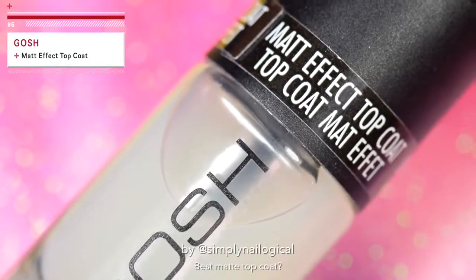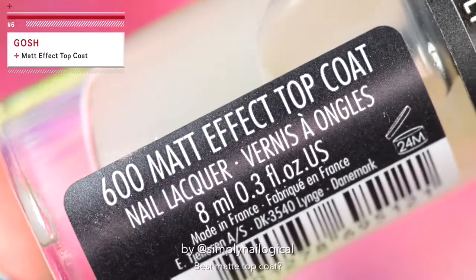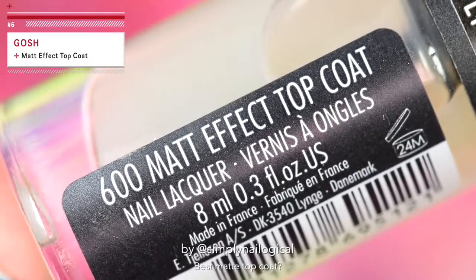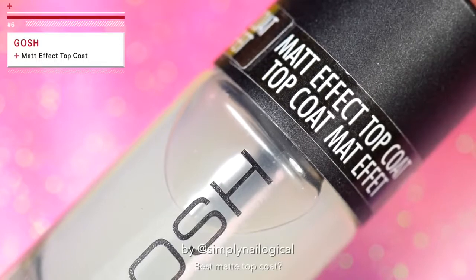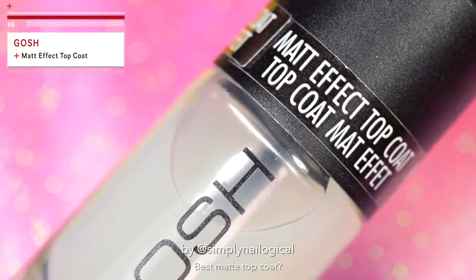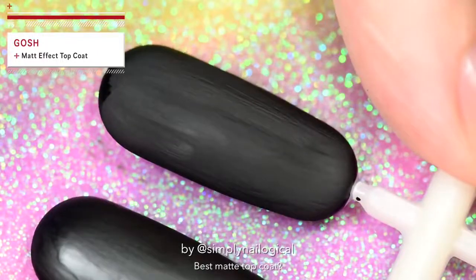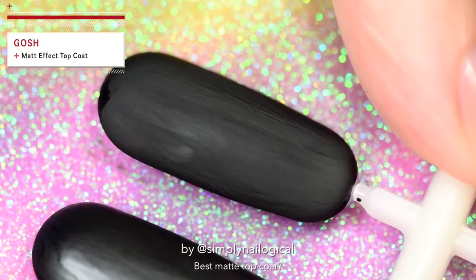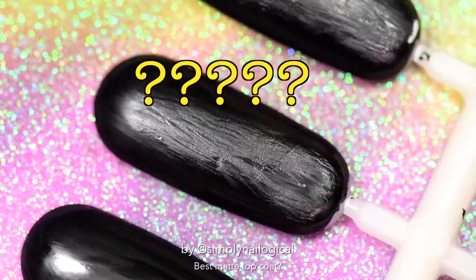It's the matte effect top coat — 'matte' as in Matthew. And no, as a matter of fact, that is not the French. The French is the second line: Top Coat Matte Effect. There's a big difference. Oh wow, that one is actually matte. Finally. It's not me, it's them.